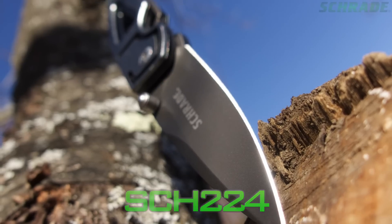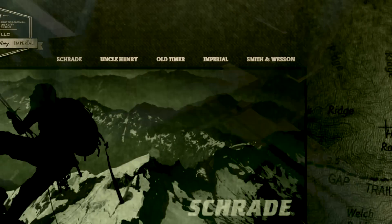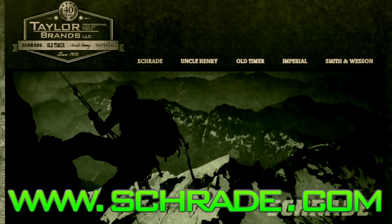Find the SCH224 online or at your favourite local retailer. Don't forget to subscribe to this channel on YouTube, like us on Facebook, and follow us on Twitter and Instagram for news, tips, and new product releases. To learn more about our great knives and gear, visit schrade.com.